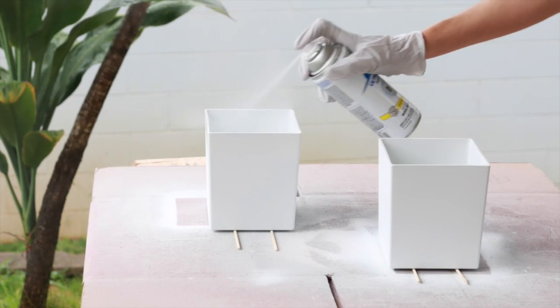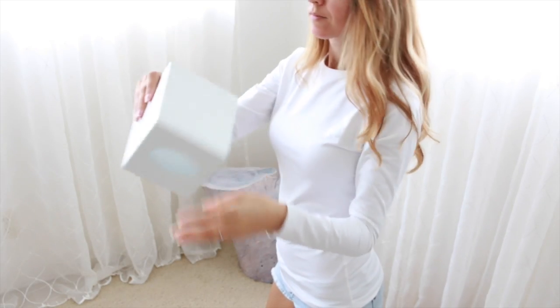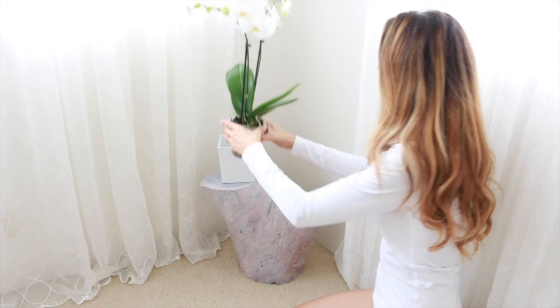The typical size orchid pot is 4.5 inches, and square tissue boxes just happen to be a perfect fit. For $0.25 each you can't go wrong, especially since decorative pots can be a little on the pricey side.